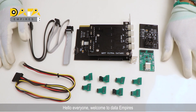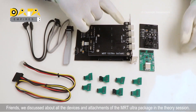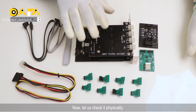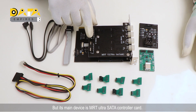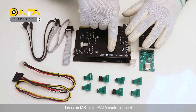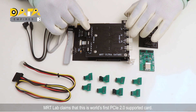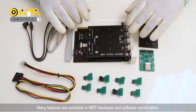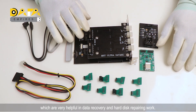Hello everyone, welcome to Beta Empires. Friends, we discussed all the devices and attachments of the MRT Ultra package in the theory session. Now let us check it physically. MRT Ultra package has many attachments and devices, but its main device is the MRT Ultra SATA controller card. MRT lab claims that this is the world's first PCI 2.0 supported card. Many features are available in the MRT hardware and software combination which are very helpful in data recovery and hard disk repairing work.